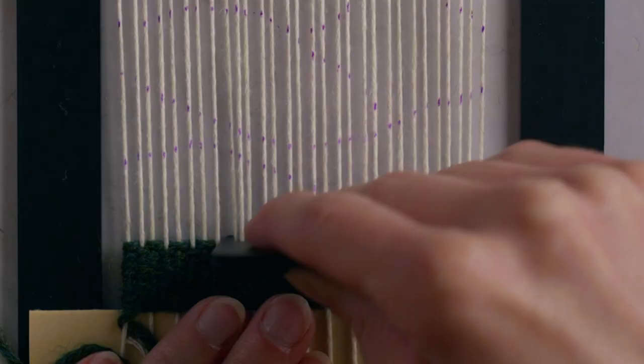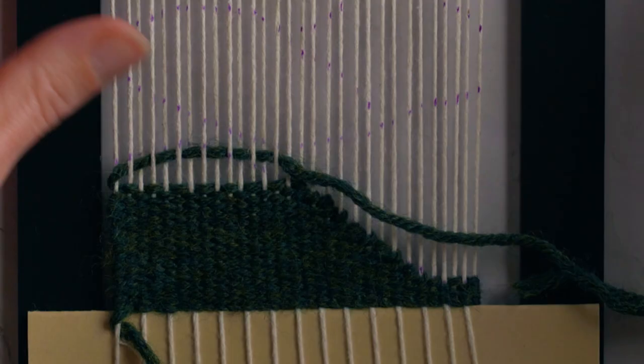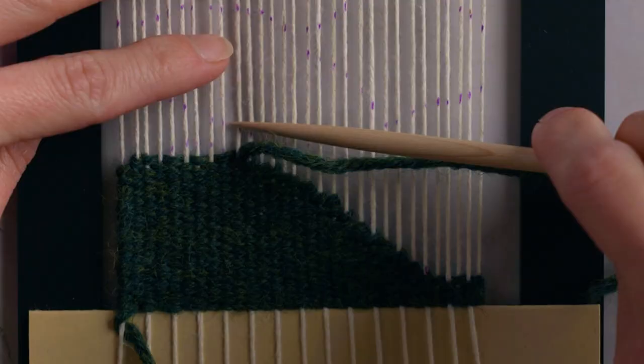From here we'll be using plain weave, following the lines of the pattern we drew onto the warp to create the shapes. The key here is to have all of your weft strings nice and horizontal — we are not weaving at an angle, we are not weaving on a curve, we're keeping everything nice and horizontal.